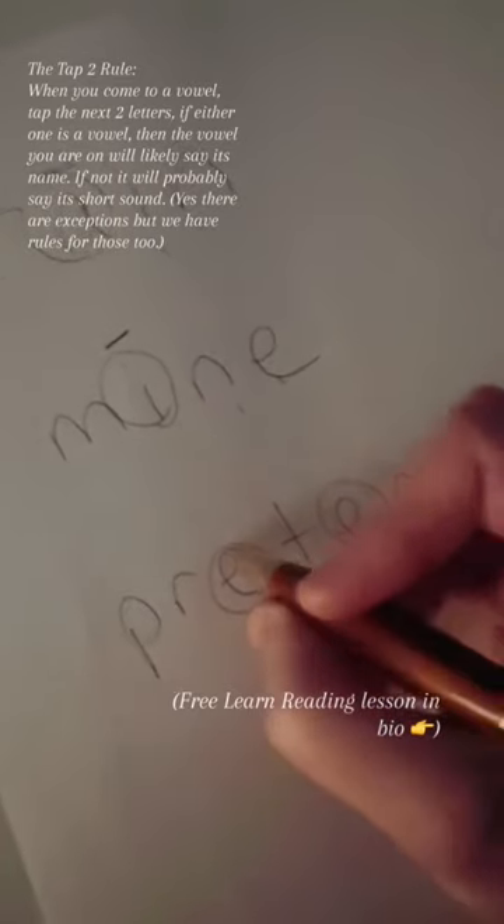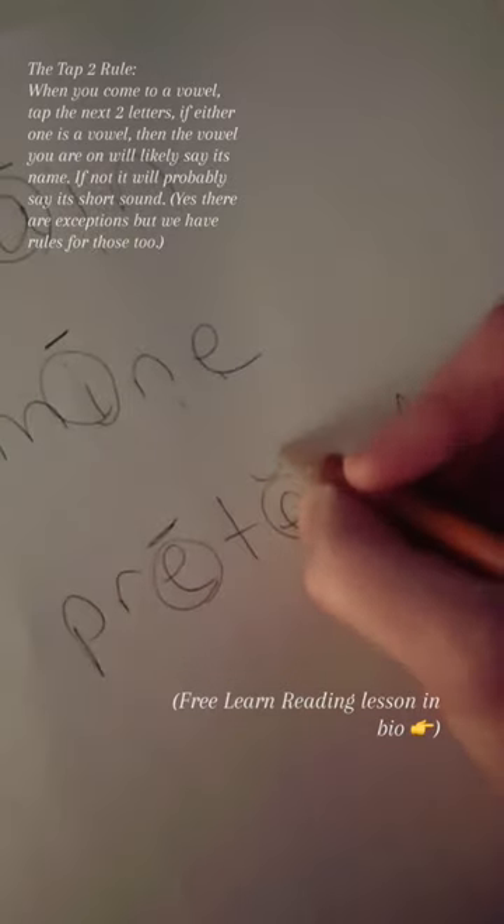In this word, we're going to circle all the vowels. Go to the first one, tap the next two letters. Yes, there's a vowel there, so yes, it says its name. Next vowel, tap two — one, two. No, there's not a vowel there, so no, it doesn't say its name. That word is pretend.